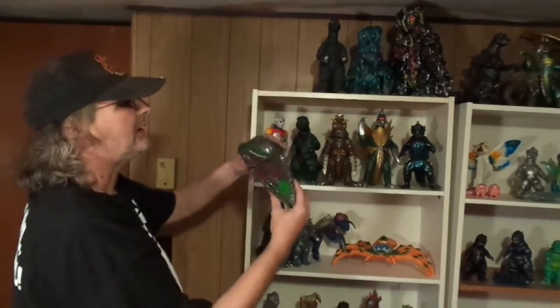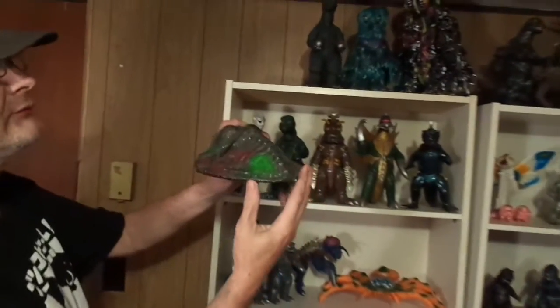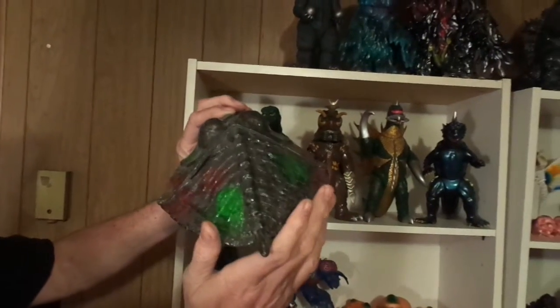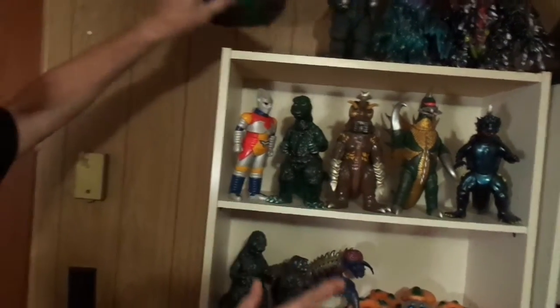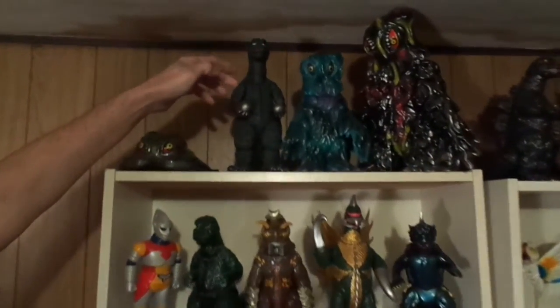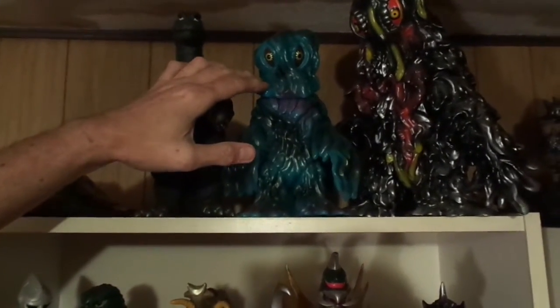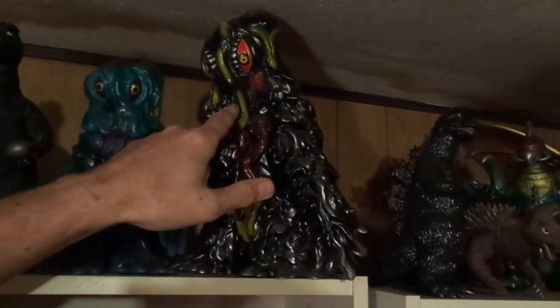This is my customized Smog Monster header figure. I added some glitter to him and he's by Vinyl Paradise Marmot — not quite through but I'm going to finish him up. And over here we got Godzilla 71 from Marmot, and Hedorah from Marmot, and another one — this is from Gigabrain.